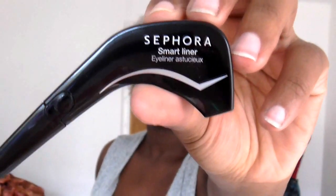Hey guys, today I'm back with another review and I'm going to be doing the Sephora Smart Liner. It's an eyeliner which is made to be ergonomic — as you can see, the design is made so that you can hold it with your left or right hand. Once you open it, it just looks like this, like any standard eyeliner.